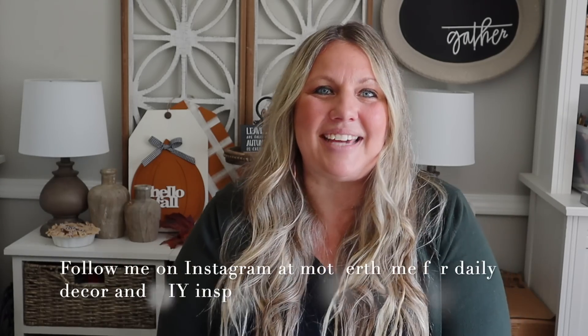That is all for today's video. I hope you enjoyed it — give it a big thumbs up if you did, and let me know in the comments below what your favorite craft was. For daily decor and DIY inspo, make sure you're following me on Instagram at Mother Time. Thank you so much for spending some time with me here today, and I will see you in the next video!